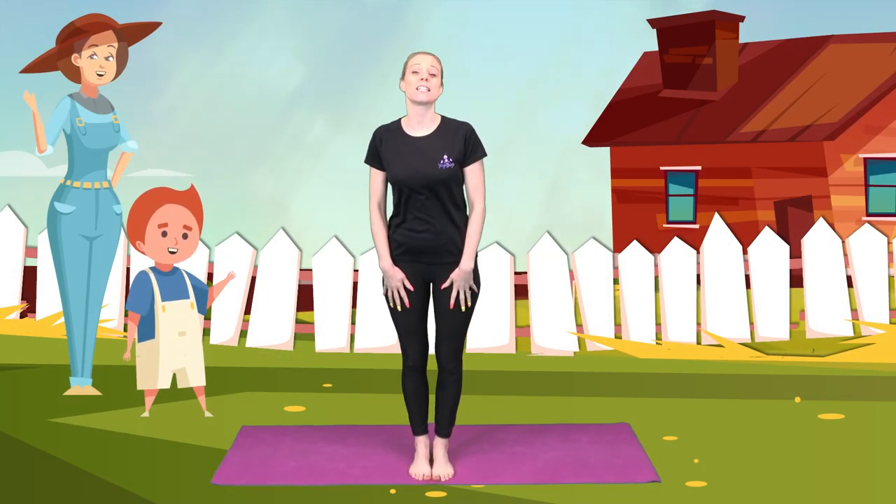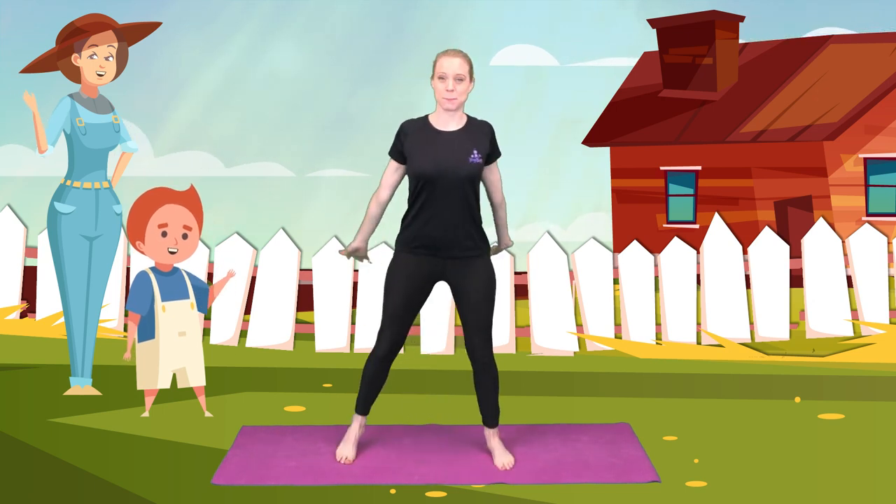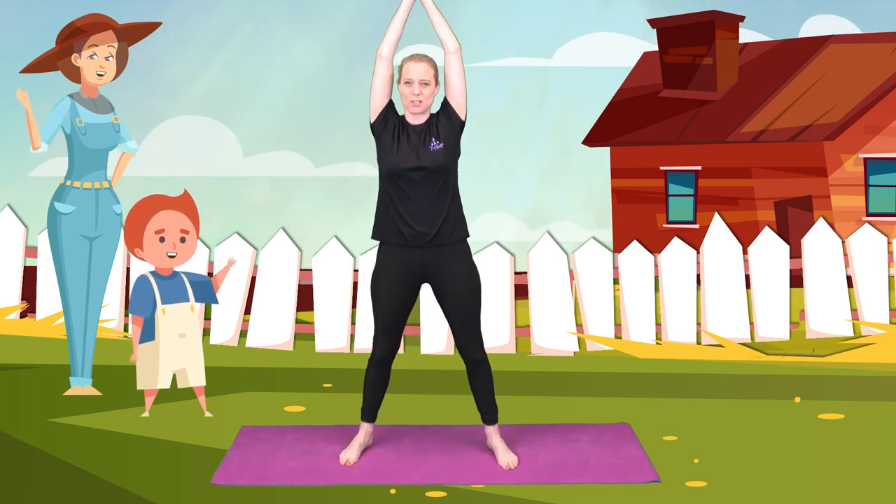So our story starts with a little boy called Jack who lives in a house with his mum. Let's bring our legs wide, arms up and shoulders down.